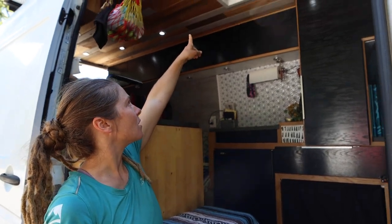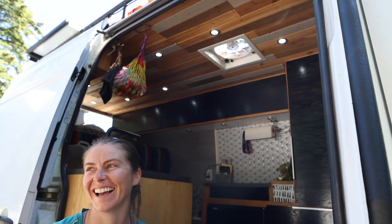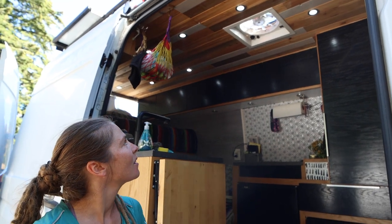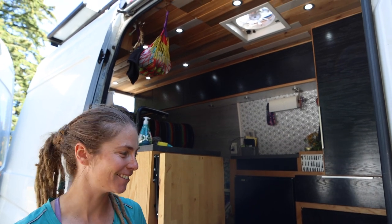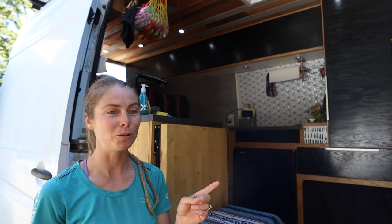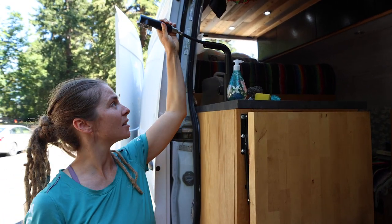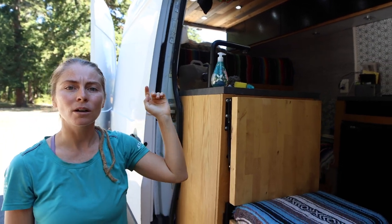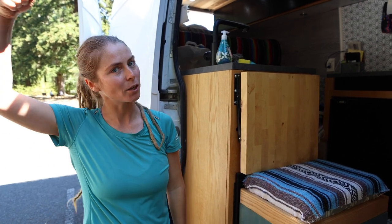All we have is the Dometic Fantastic Fan, but it's not working very well — we need a new one, though the rack is kind of small around it, so we're going to try and get a new one soon. For showers — another thing van lifers have trouble with — we just turn this around and pull it out to take a shower. Or we have a Costco water port on top that heats up all day during the day, and you just use a bike pump and spray yourself down.